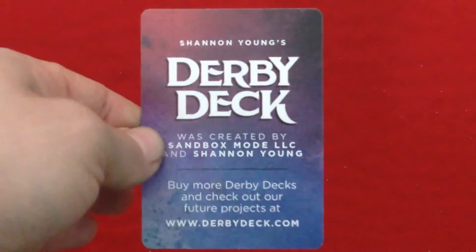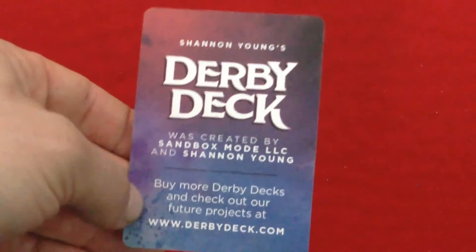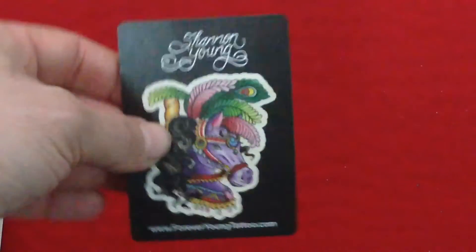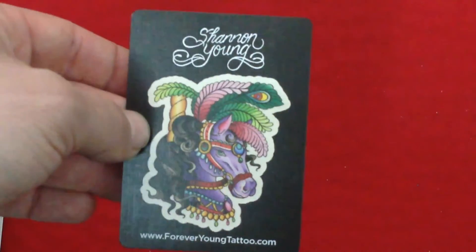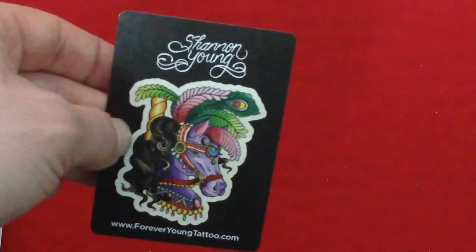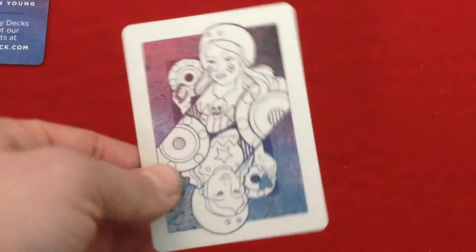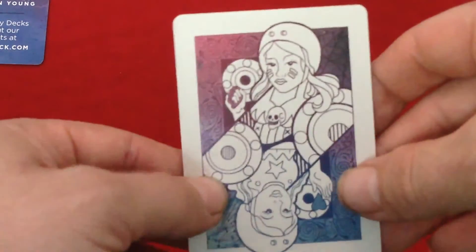Inside you will find an ad card. The San and Young's Derby Deck was created by Sandbox Mode LLC and San and Young. It says buy more Derby decks and check out future products at derbydeck.com. The other side says San and Young's Forever Young Tattoo dot com, with some tattoo artwork — pretty interesting and colorful. You also get a double back card, and as you can see it is a one-way back.